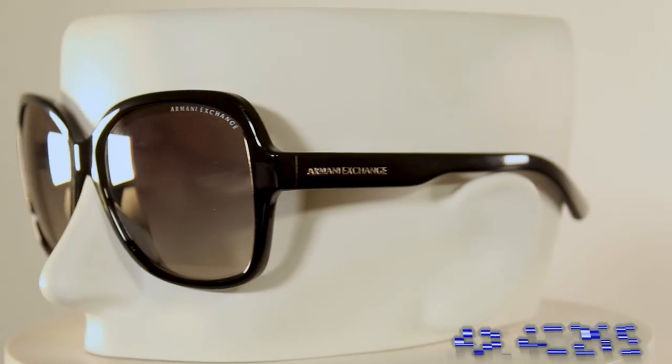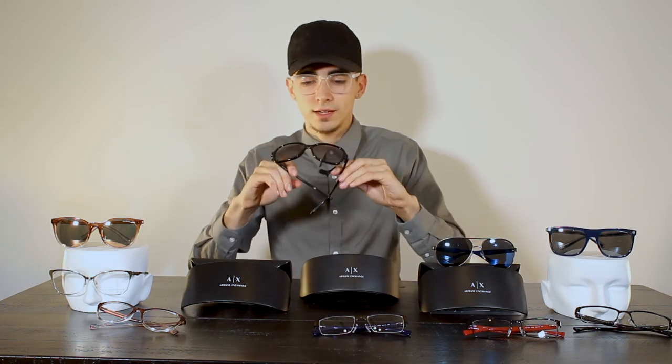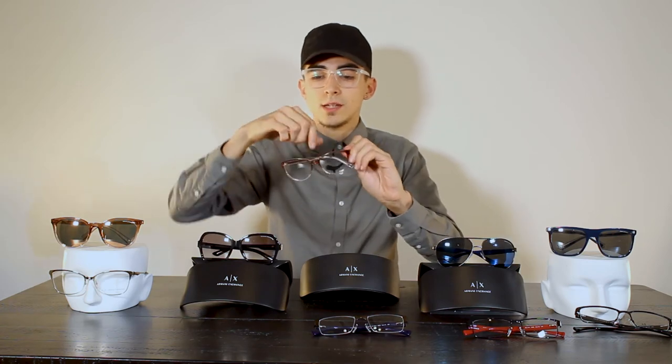Next we have an oval rounded style sunglass for women. These are pretty simple — you can't go wrong. They're a very popular pair because they fill in the whole face nicely. They definitely remind me of that old Hollywood classic movie style, and they come in a simple black frame with a black tinted lens.